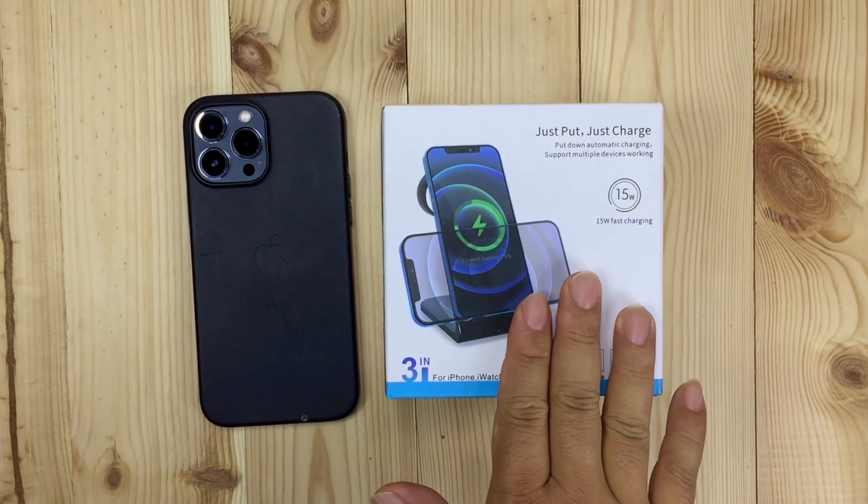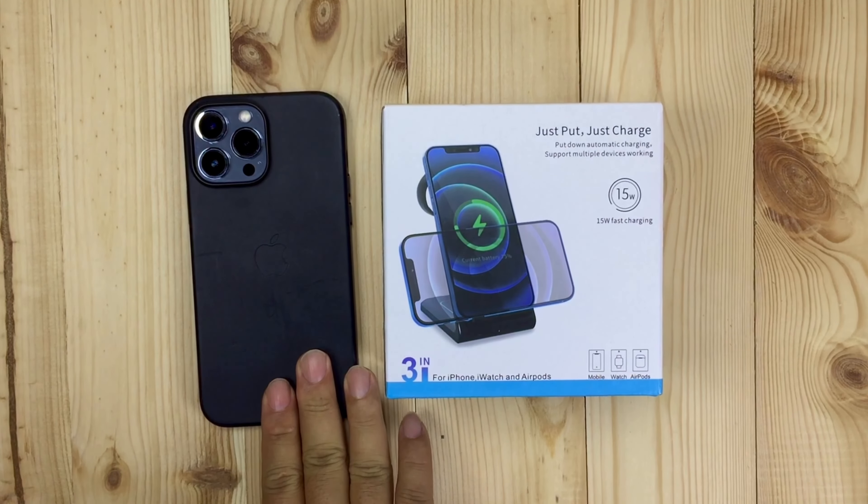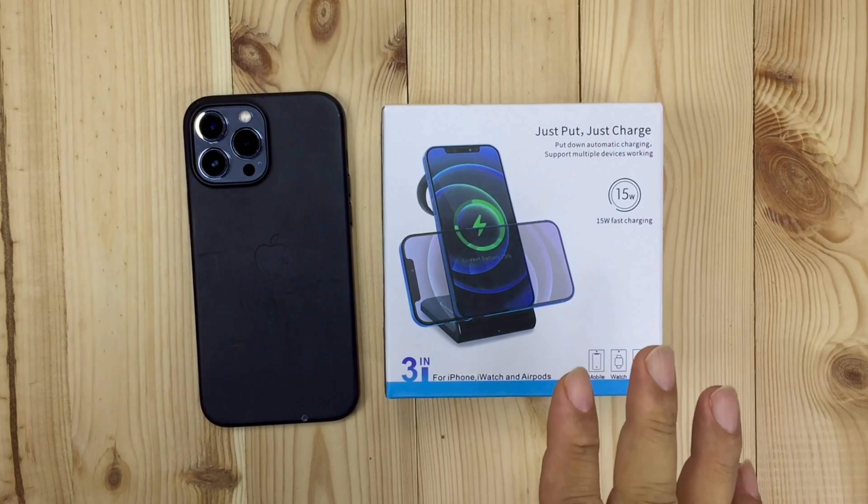Today I'm going to see if this wireless charger can charge an oversized iPhone. What's happening Panda Nation? Peter Von Panda here.